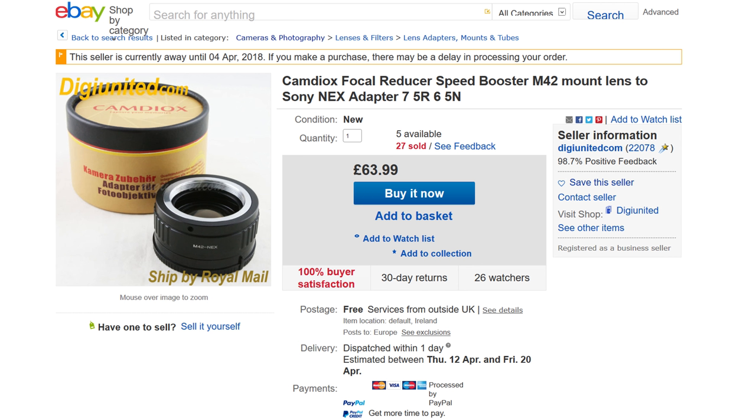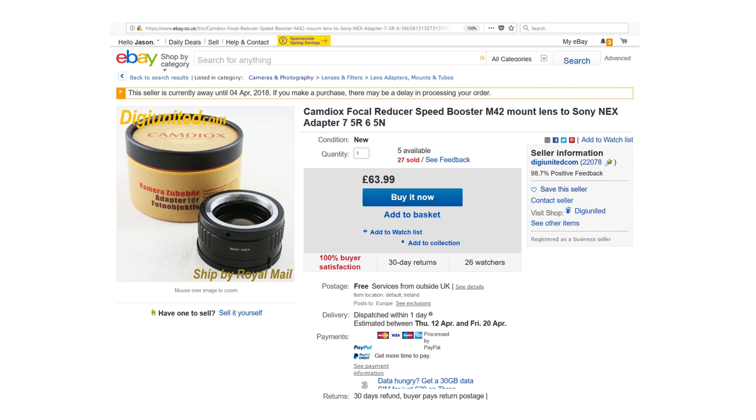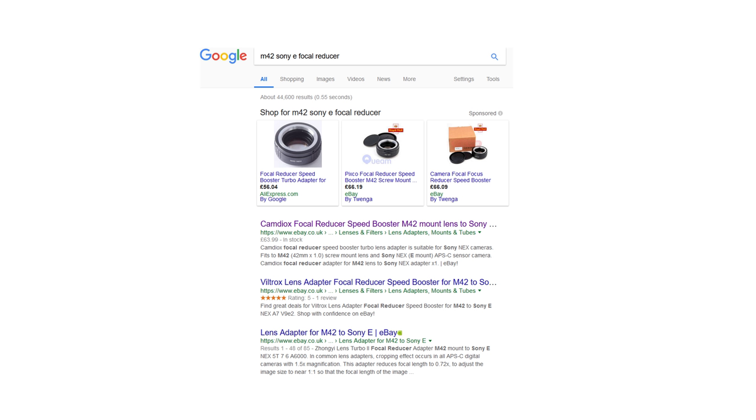The price of the Camdiocs adapter is £63.99. When you compare this to the price of the Metabones, I feel that this adapter is great value for money. You can get this adapter on eBay and Amazon — if you type in M42 to E-mount focal reducer, it will show up as a generic product on Google.